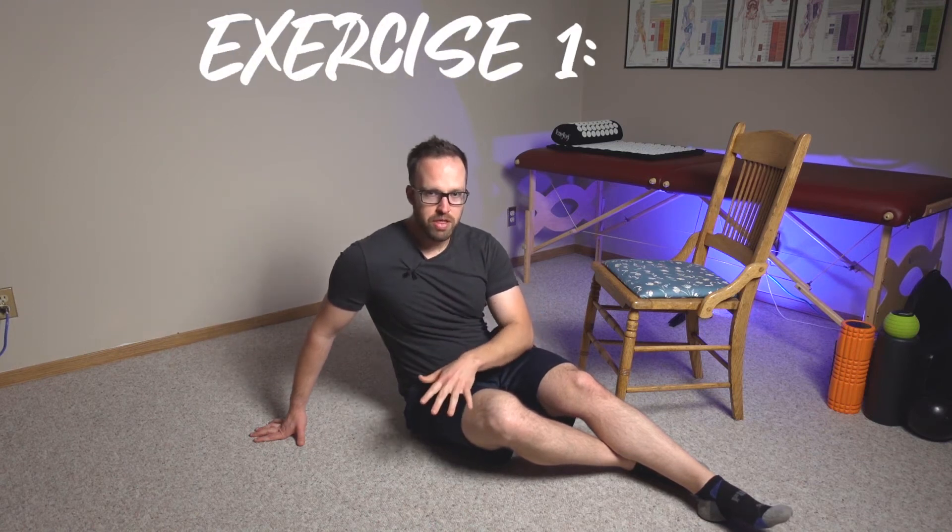Of the exercises we're going to do here, I've got two to show you. We're going to start with the easy one and then do the more challenging one after that. But for each of these two exercises, I have three different levels of intensity, so ultimately we're working with six different challenges for the hamstrings over two exercises. So we're going to start with the easy one here.